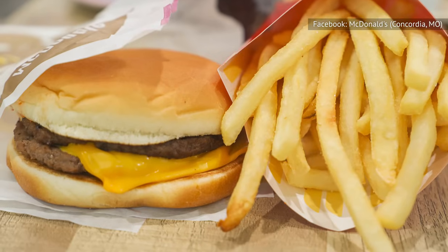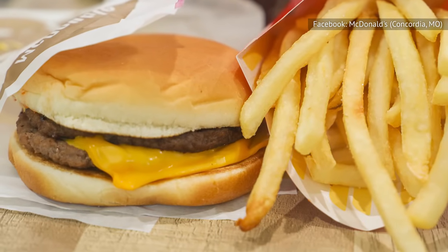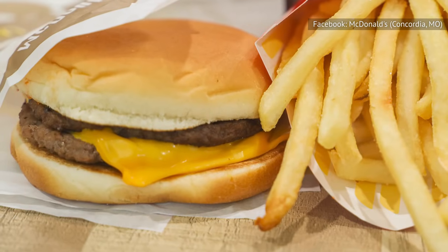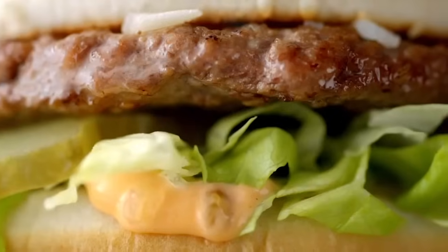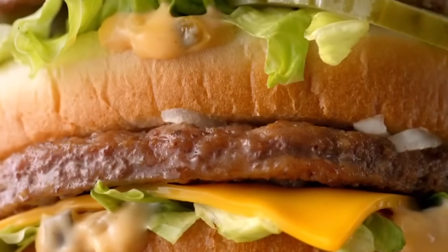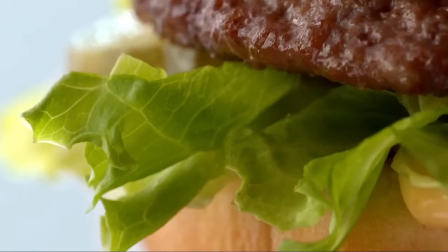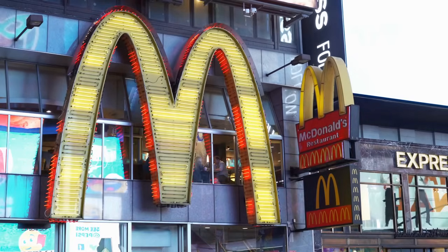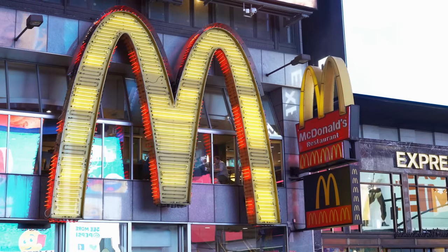Those who want to downsize their Big Mac can also slightly modify a cheaper menu item, the McDouble. Simply ask to replace the sandwich's ketchup and mustard with Big Mac sauce. This creates a similar flavor profile to the Big Mac, minus the shredded lettuce and middle bun. Such customizability is one of the many reasons the Golden Arches have earned so many fans over the decades, not to mention an ever-evolving selection of secret delights for diehards.